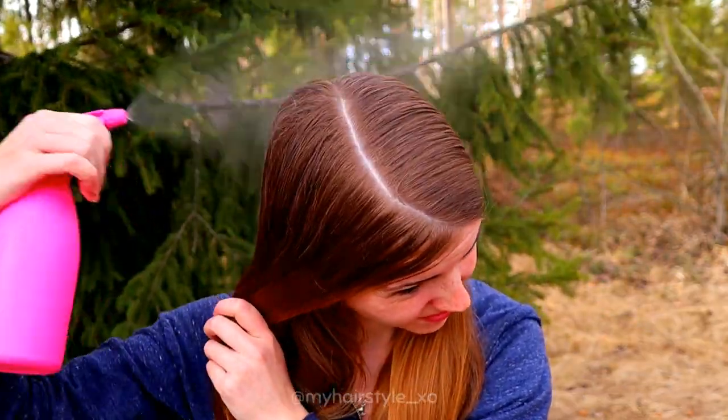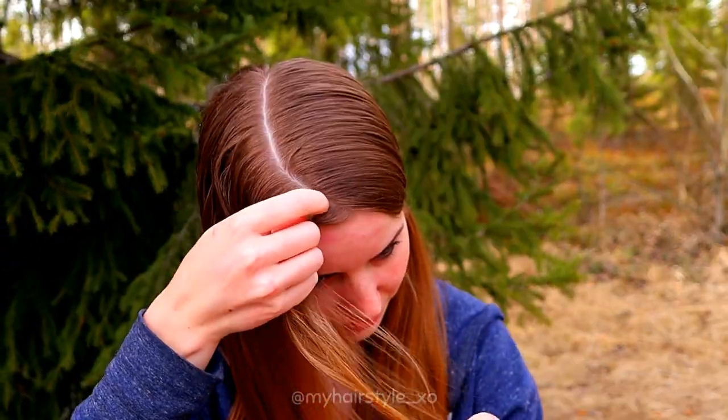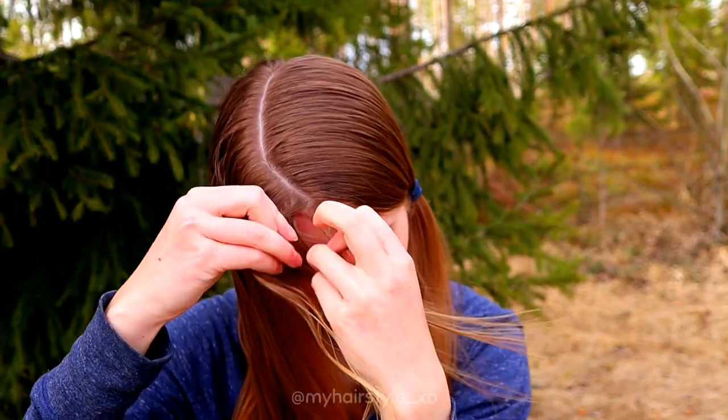I use for this hair some extensions. Then I spray some water to my hair before starting the braiding.